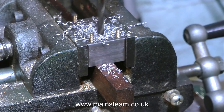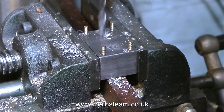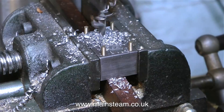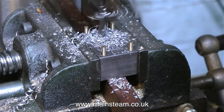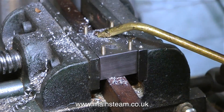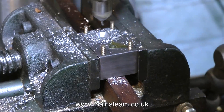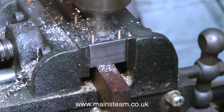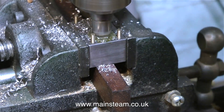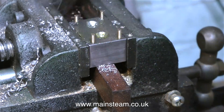I have two choices: I can fasten this component down onto a metal plate using a pair of countersunk 2BA bolts, or alternatively I can screw the component down onto the wooden baseboard using a couple of wood screws. I do have to use countersunk bolts because if I don't, the pump isn't going to fit on top of the block. So I need to countersink the holes, and as you can see, I'm using my oil mixture to lubricate the countersink. I also used the depth stop on the drilling machine to make sure that both countersinks were identical.